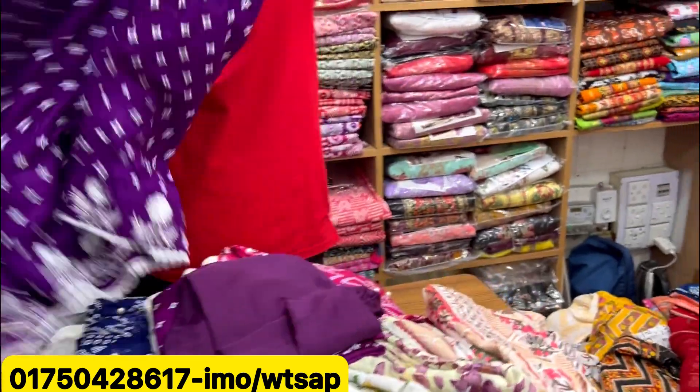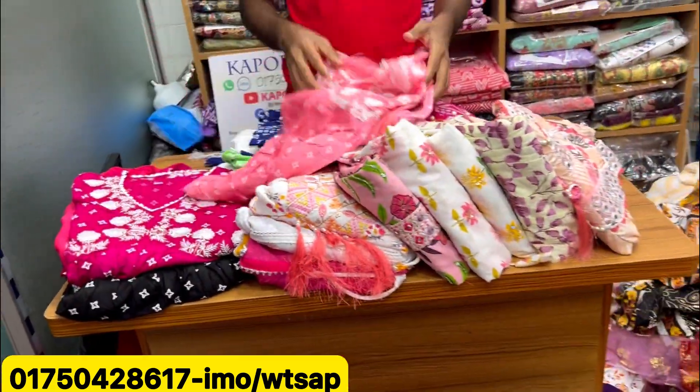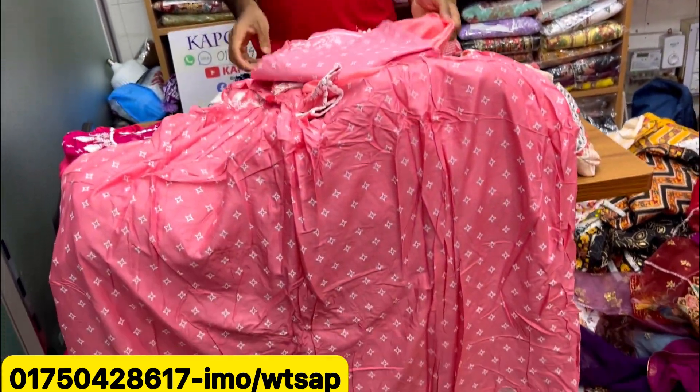And this exact color — it's a lot of color, the same color. This is the same seller, same owner, and the same owner. The price will be $155, okay? Let's see the next collection.